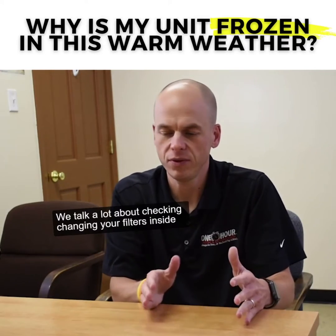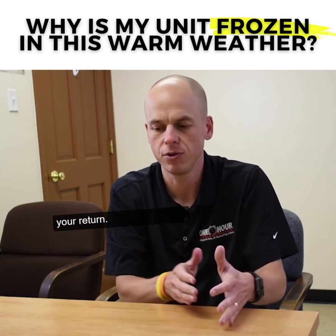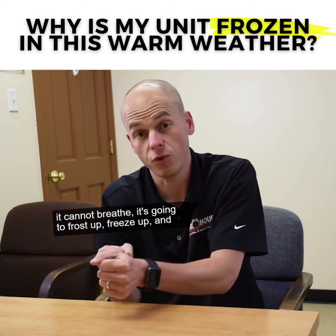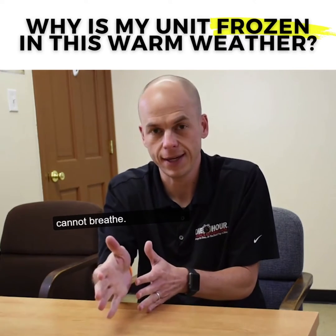One is airflow. We talk a lot about checking and changing your filters inside your unit. The reason is because your unit needs to breathe. So when it cannot breathe, it's going to frost up, freeze up, and stop from working because now it cannot breathe.